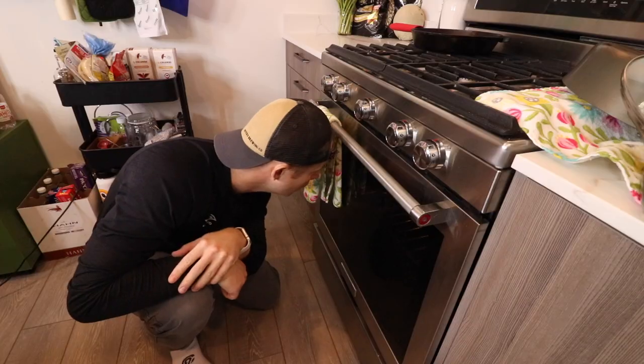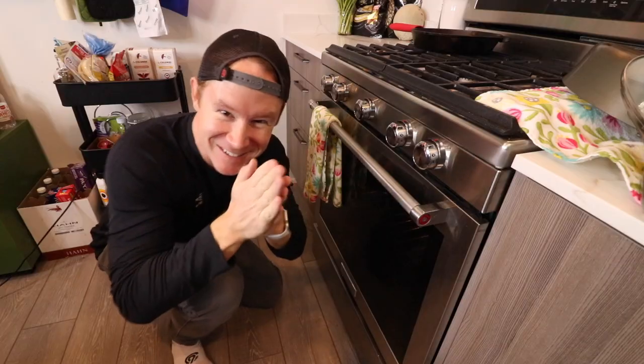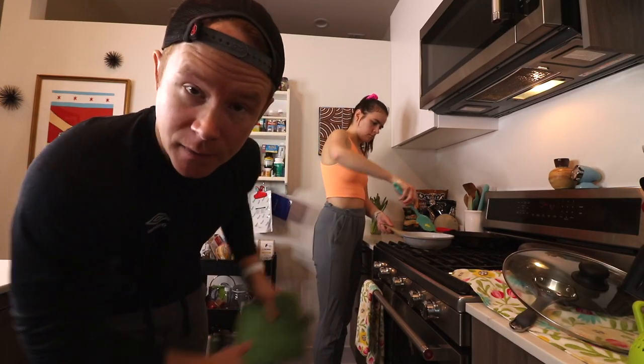Did you guys know that Tonka trucks were developed and are still manufactured in Minnesota today? They're Minnesota facts. Our timer's gone off. Welcome, Allie, to the vlog — she's making her own breakfast; she doesn't want to eat my potato barrels on top of meat and cheese. That's fine.